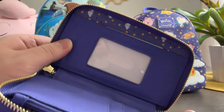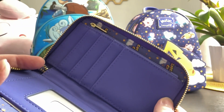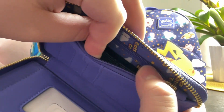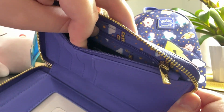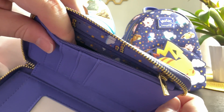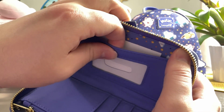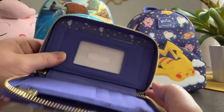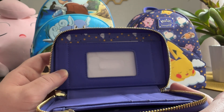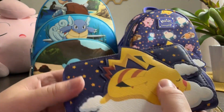Inside the wallet, you have a place for maybe an ID or license, and credit cards on the other side. There's also a zipper pocket — probably a good place for other cards or maybe even coins, though it doesn't open too far so it may be difficult to dig coins out of here. On the other side you could fit probably more than one ID, and you have easy access to push up through here — convenient if you're getting carded or if you keep a frequently used credit card there.